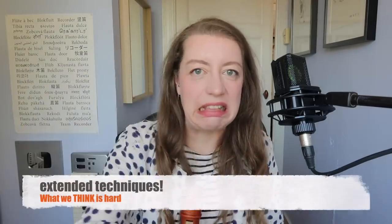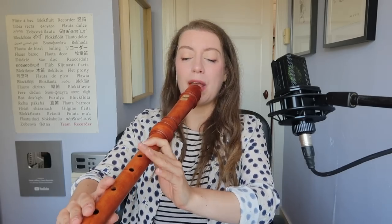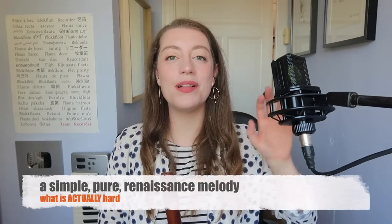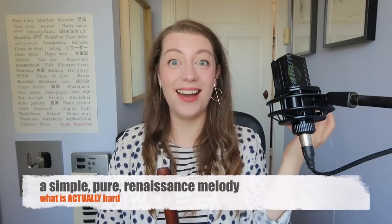You know when you feel like it's an exaggeration but it isn't. Finally, what we think is hard: extended techniques. What is really hard is a simple Renaissance line.